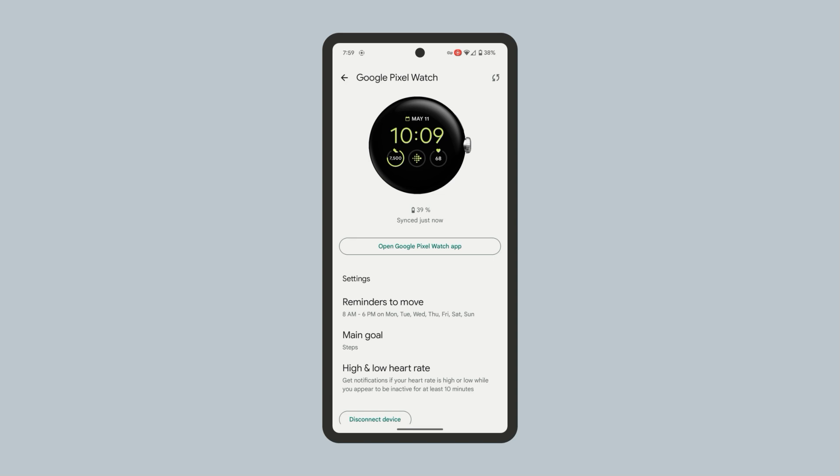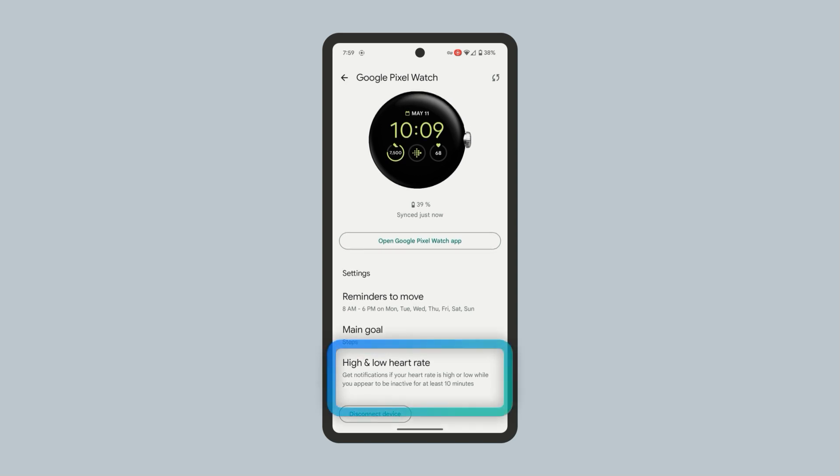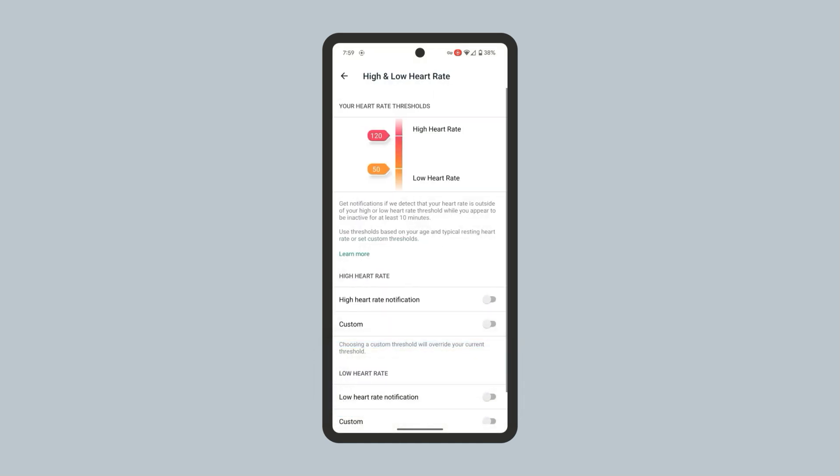Next, select High and Low Heart Rate. From here, you can set up the high and low heart rate notifications. At the top, you will see the default notification thresholds, which are based on your age and typical resting heart rate.